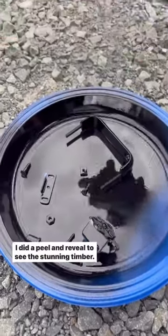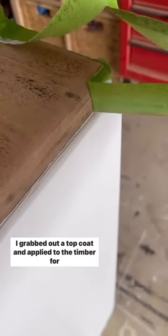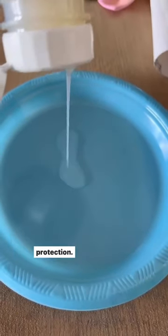I did a peel and reveal to see the stunning timber, then grabbed out a top coat and applied it to the timber for protection.